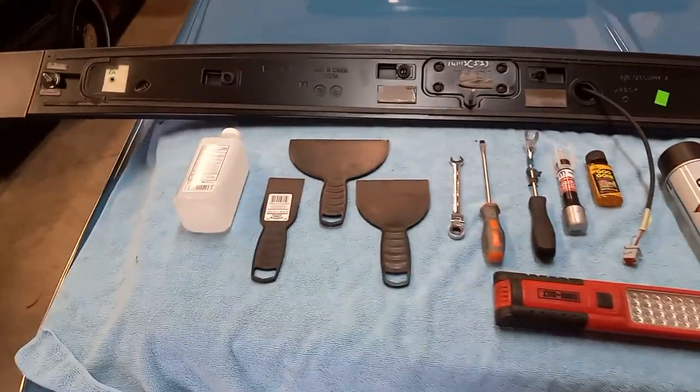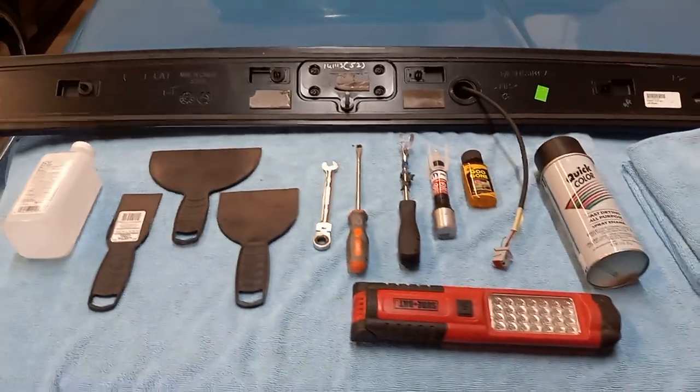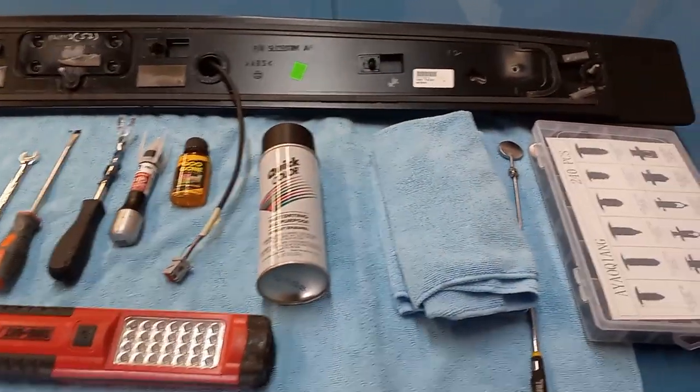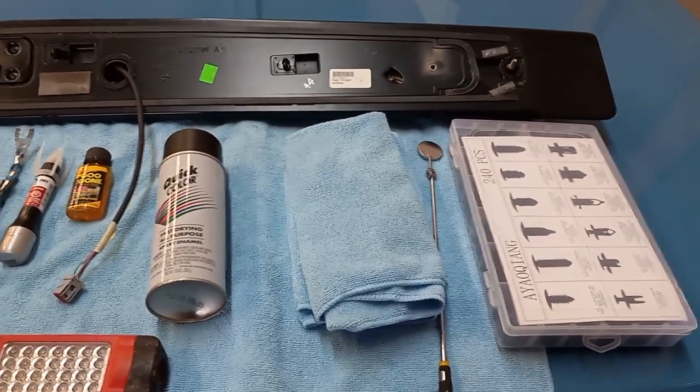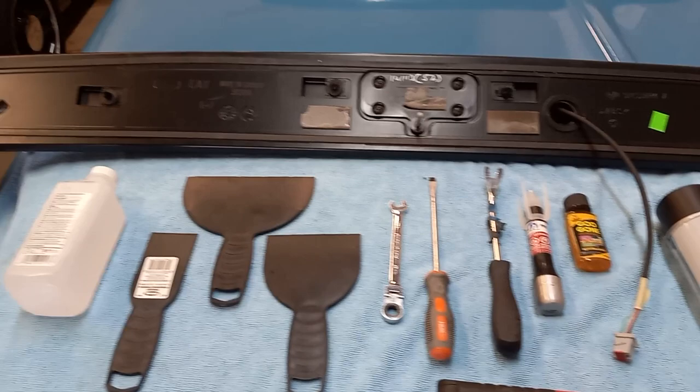Alright guys, this will basically be chronicling for you the tools and some pitfalls you may run into when installing a performance spoiler or any spoiler on one of these Mopars. Mine is this Hellcat. As you can see, I've already got the spoiler off of the car.